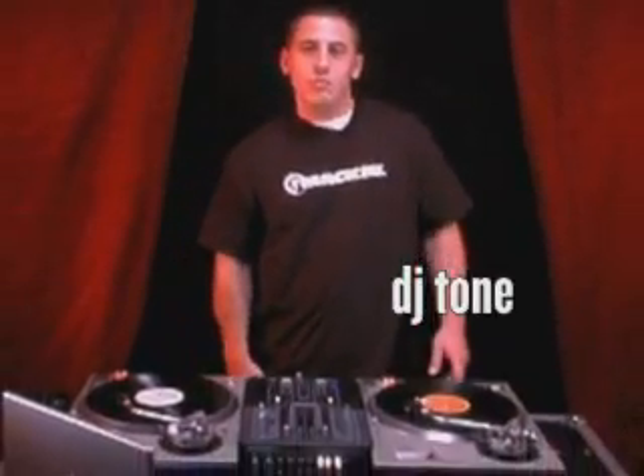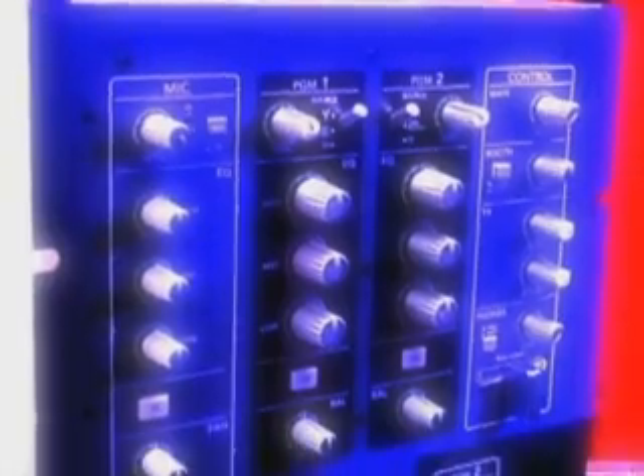What up y'all? This is your boy DJ Tone and I'm here to introduce the Mackie D2. This is the first DJ mixer worthy of the Mackie name, and with that you're gonna get the best built, best sounding mixer on the market.